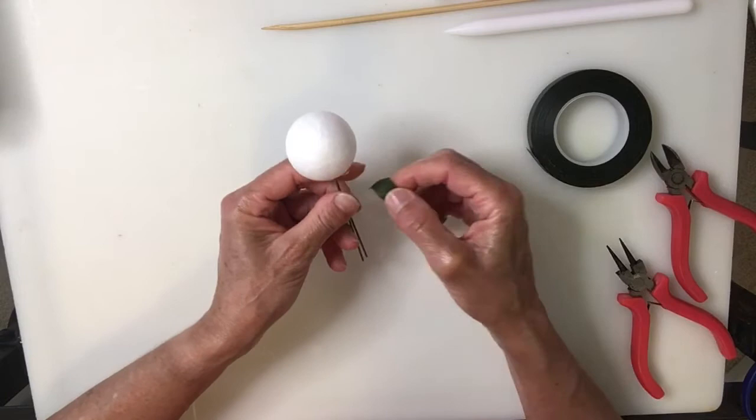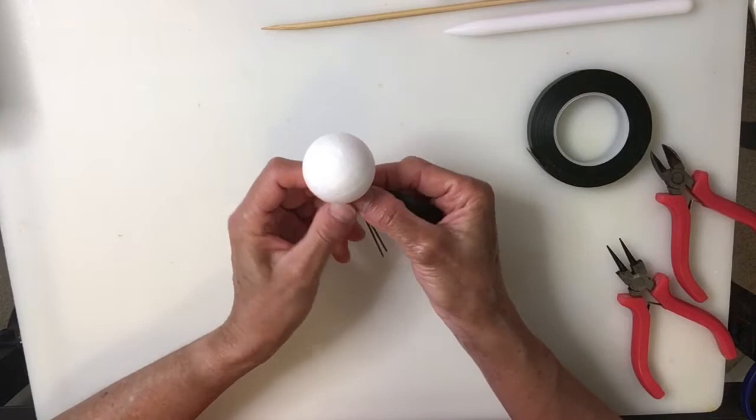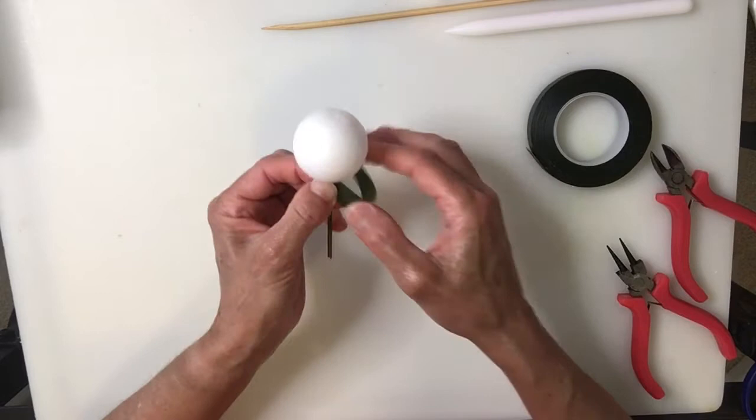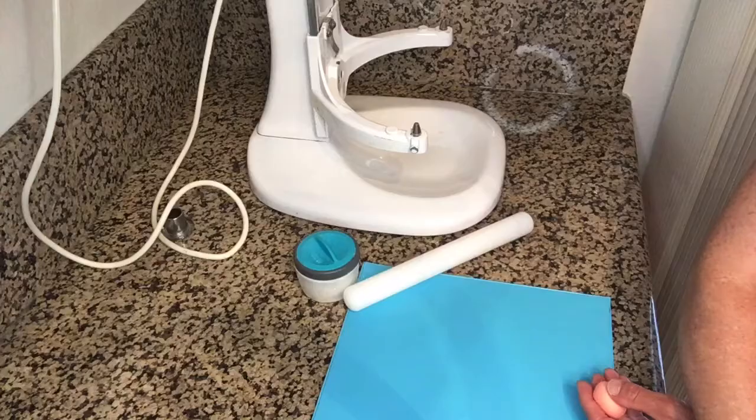I'm going to cover the wire with some floral tape. I always activate it by pulling and then you just press right at the top and start moving it around. Once you have it covered at the beginning, you're going to pull hard. Continue turning it around while you're pulling and once you get to the end you just cut it.